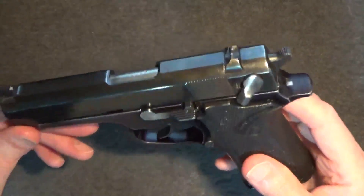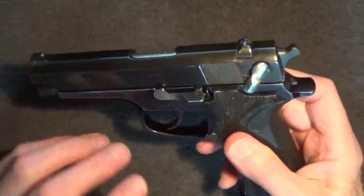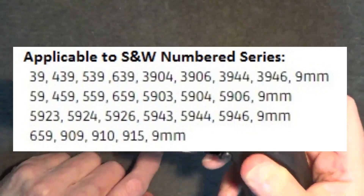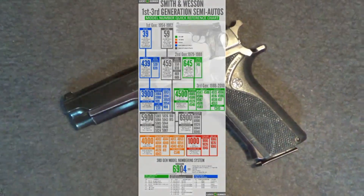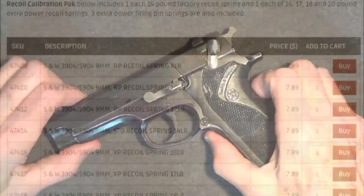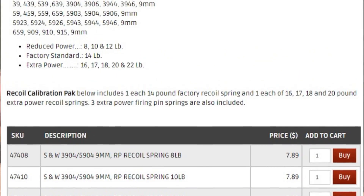Replacement 14-pound recoil springs are inexpensive and readily available for this gun. That's because the recoil springs are all the same for all the full size Smith & Wesson first, second, and third generation double-single action numbered series pistols, of which there are a bunch — of course we're talking about the 9mm pistol series. As I was about to order the replacement spring from Wolf Gun Springs for about $8, I noted that a calibration pack was available with a factory weight 14-pound recoil spring and one each of 16, 17, 18, and 20-pound extra power recoil springs.